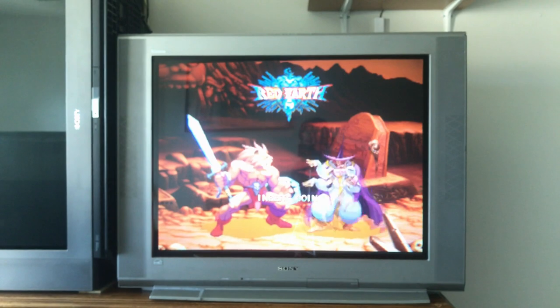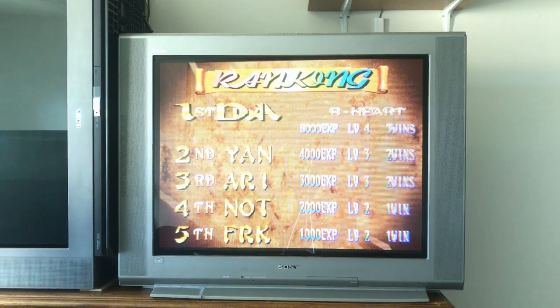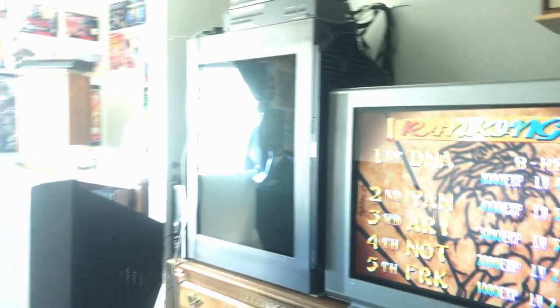When you adjust convergence on these CRTs, there's a neck board on the back of the tube, and you go in and turn a screwdriver. On a 27 you can have your hand on the neck board and come around to the front to see what's going on. But on this 36 you actually need two people — one person turning the neck board screwdriver and someone else watching the front — because you just can't reach around. Making adjustments like that is a real pain with these big boys.